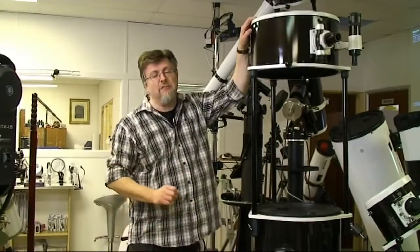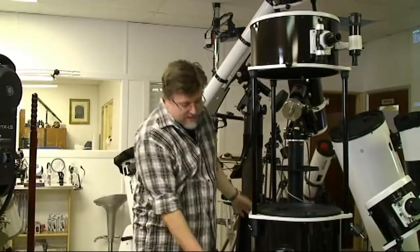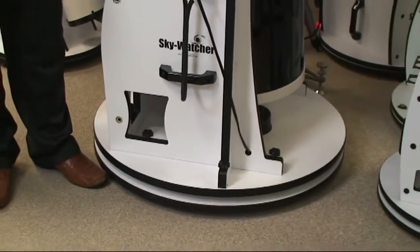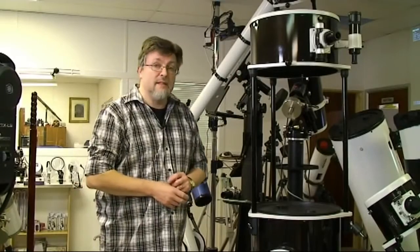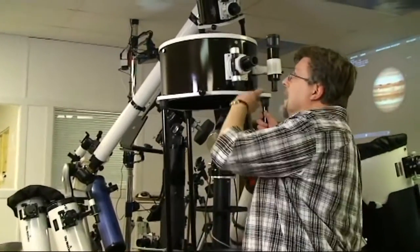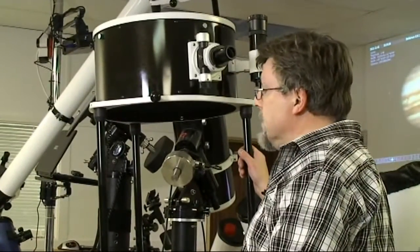Don't even think about this telescope if you're living in an upstairs flat or something like that. The base unit at the bottom here is 33 inches in diameter. So although that will go through a standard door, you're probably not going to be able to do it on your own. You really need to be positioning this with two people. Also notice the height of the eyepiece holder up there. I'm just over six foot tall, and when it's pointed directly overhead, I actually can't reach the eyepiece — I'm going to need to stand on something.